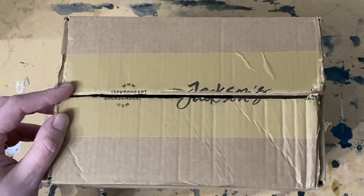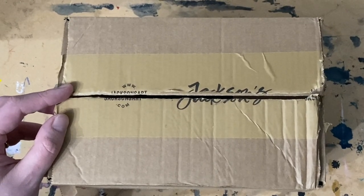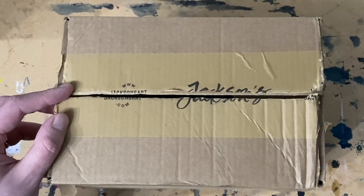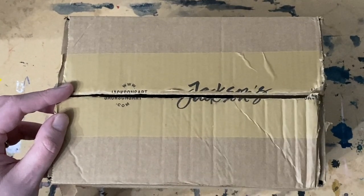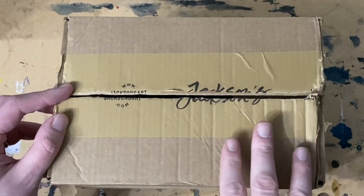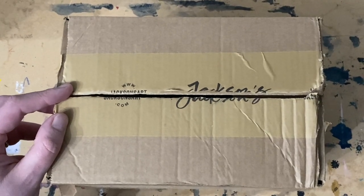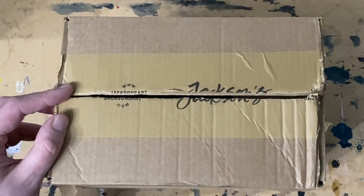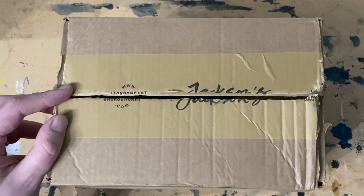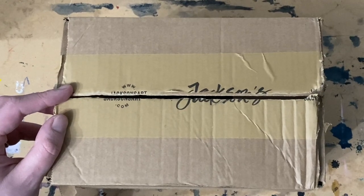This YouTube channel is going to include various things — art hauls, swatching, a bit of process and everything. I thought I'd start off this channel with an art haul I've recently done. If you follow me on Instagram, I do a lot of 'what's in the box' reels with little art hauls. This is going to be an extended version of that. Whether or not it stays in this format, I'm not quite sure, but that's the plan anyway.